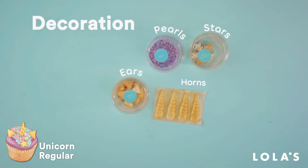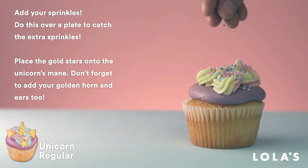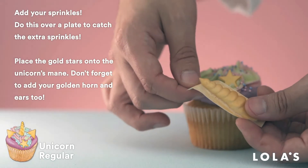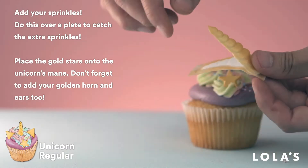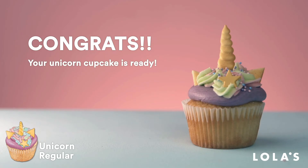Speaking of creative, it's decoration time! Add some sprinkles, a golden star, your unicorn horn of course, and finish off with some ears. And look at that — it's absolutely gorgeous. A bonafide masterpiece.